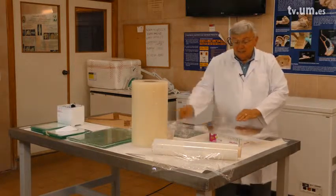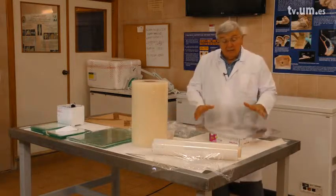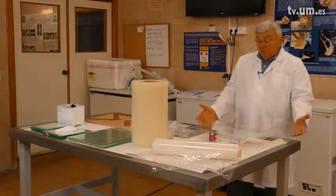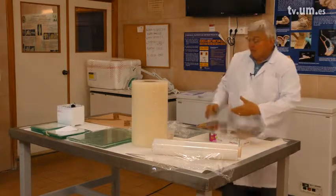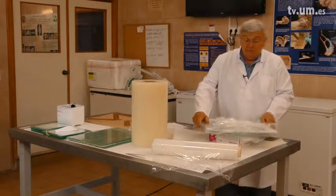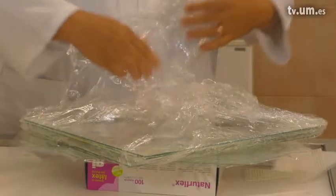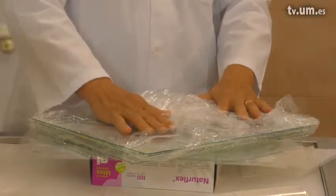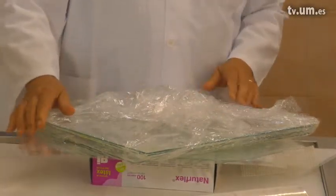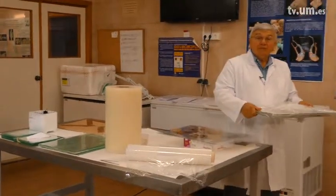When all done, we wrap the whole package in foil to keep everything together in one place. Then we take the package and put it in the oven.